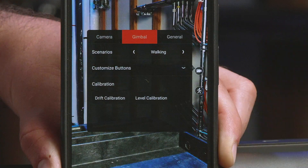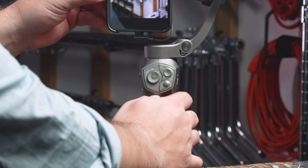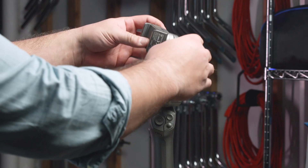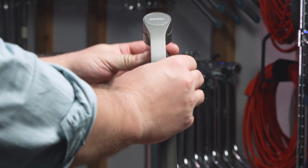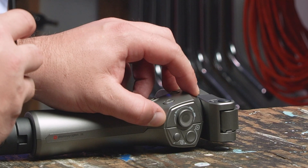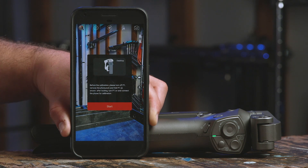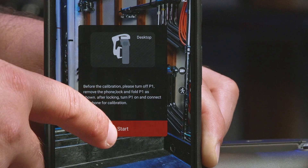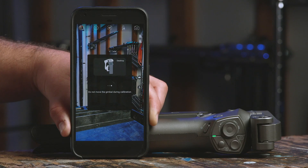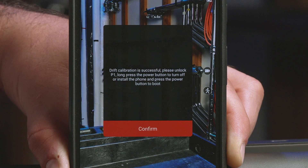Now let's calibrate the drift by pressing Drift Calibration. For best results, drift calibration can be achieved by turning off your gimbal, removing your smartphone, locking the motors, and folding up the gimbal. Once you've done this, turn your gimbal back on and make sure it's connected to your smartphone. Press Drift Calibration and Start. Your 3XS will now go through a short calibration process. Your app will notify you when successfully completed.